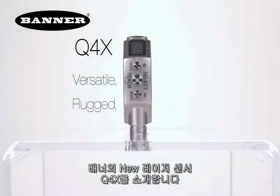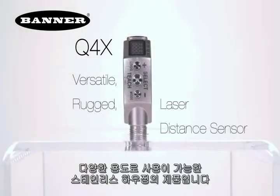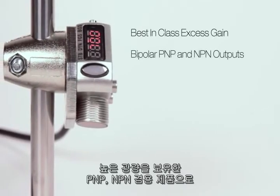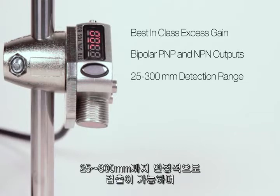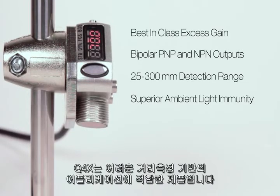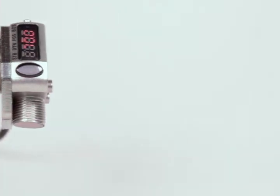Introducing Banner's new Q4X All-Purpose Stainless Steel Laser Distance Sensor. With best-in-class excess gain, bipolar PNP and NPN outputs, a reliable 25–300mm detection range, and superior ambient light immunity, the Q4X can solve even the most challenging distance-based part detection applications.